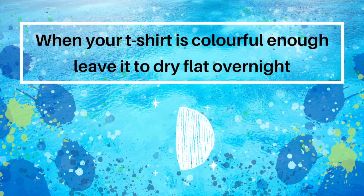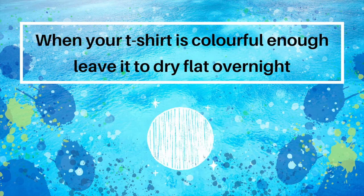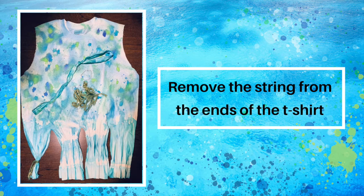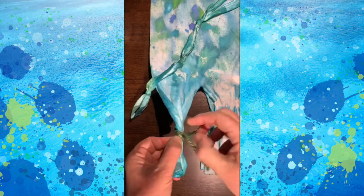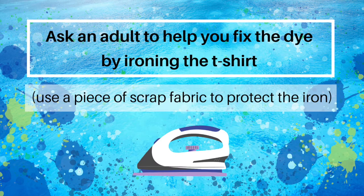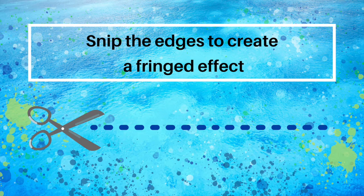When your t-shirt is colourful enough, leave it to dry flat overnight. Once the t-shirt is dried, remove the string. Ask an adult to help you fix the dye by ironing the t-shirt using a piece of scrap fabric to protect the iron. Snip the edges to create a fringe effect.